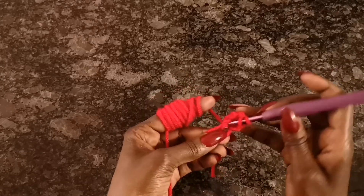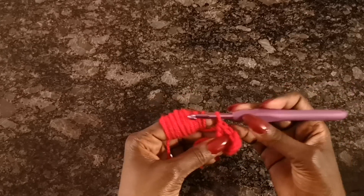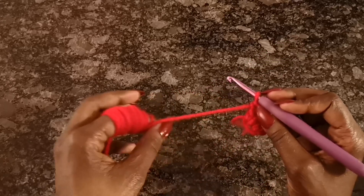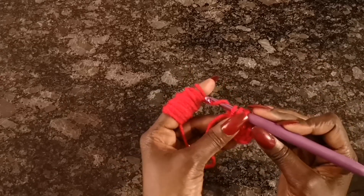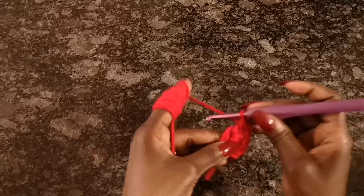I have a total of four double crochets here including the chain two we just did, so you're going to do 10 more. Go ahead and catch up, then come back to the video and I'll show you how to do the second round of this project.